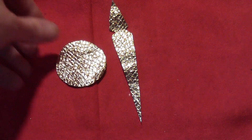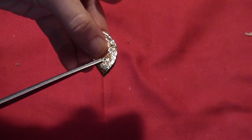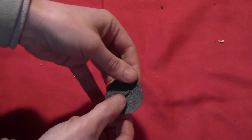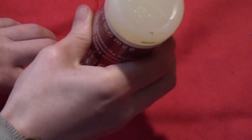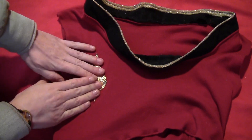For the emblem, cut a circle and a dagger shape. Fold the circle in half and cut a little slit in it, then on the back side stick the point of the dagger right through the little slit, just like that. Take a little fabric glue, dab that on the back, and put it in place on the front of the shirt.